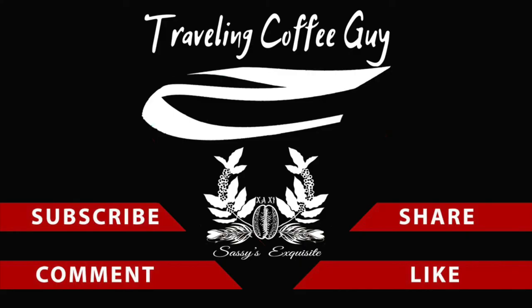Down below in the comments, anytime you can do that it definitely helps me out — just a little smack of that thumbs up button. YouTube really likes to see that. Well, thanks a lot for watching. Love food, enjoy travel, and as always, sip exquisitely. We'll see you next time.